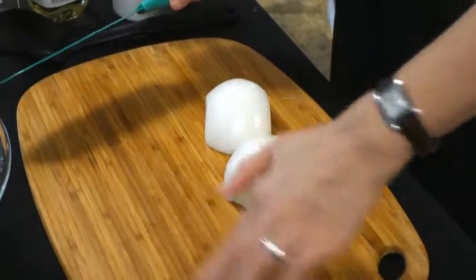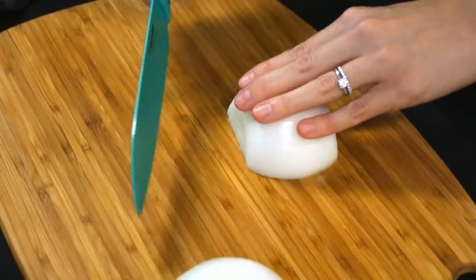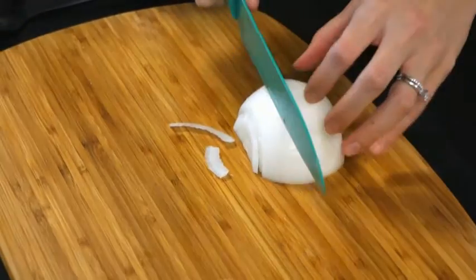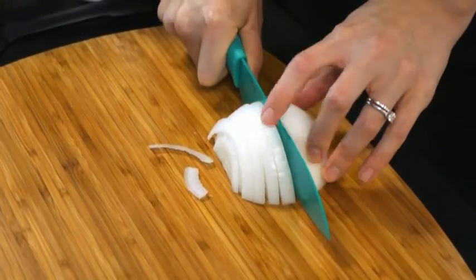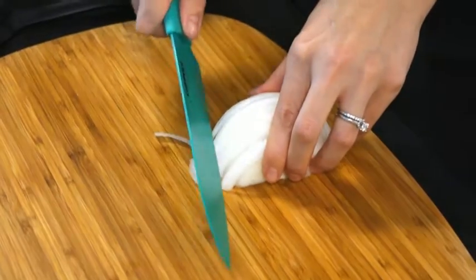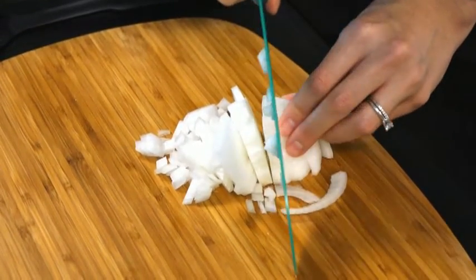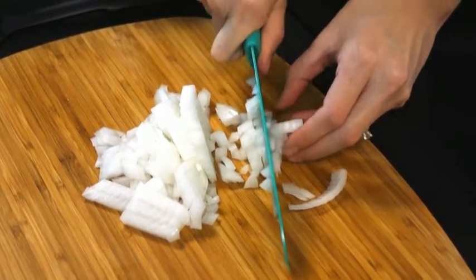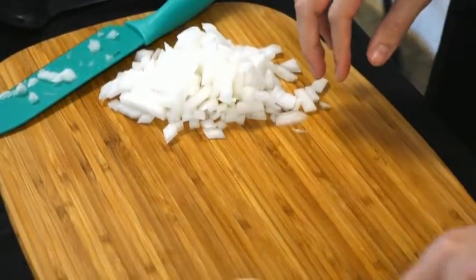Otherwise, just move fast and get your onion pieces out of the way. Peel off the outer one or two layers and put them in your garbage bowl. Then we're going to chop our onion — again be really careful with your fingers, hold them in not out so you don't cut yourself. Cut nice thin slices on the edge, then turn it all on its side and make chops going the other way. Now our onion is ready. We can put that aside and cut the other half.